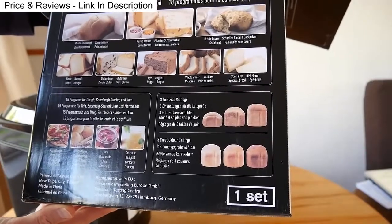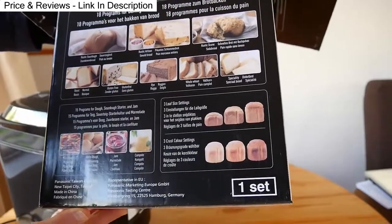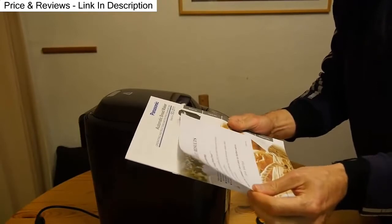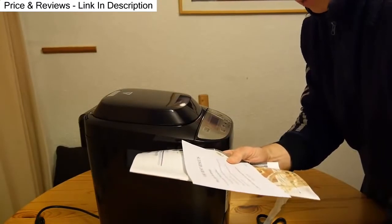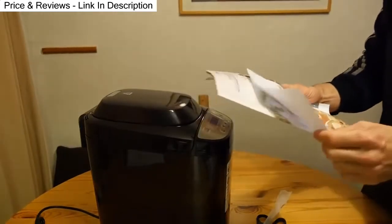It can make other things like jam as well, and just dough. It does three different sizes. For best results, please check the following: are you using strong bread flour? Flour quality can change during the year and from crop to crop — try another brand of flour. Flours containing Canadian and North American wheat often produce best results.